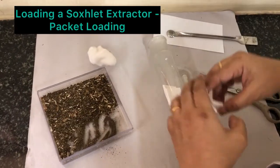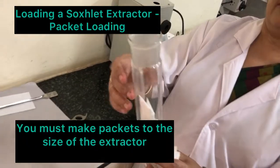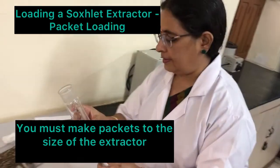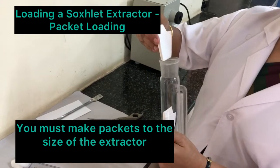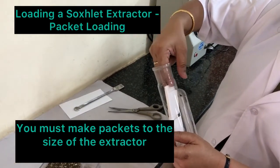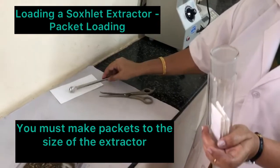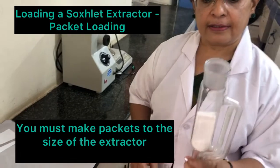Similarly you can fill other packets. In a Soxhlet extractor of this size, you can fill almost four to five packets. You have to put them in such a way that the bigger fold is downwards like this. Then try to push it down. Small amounts of powdery plant material you can extract like this.